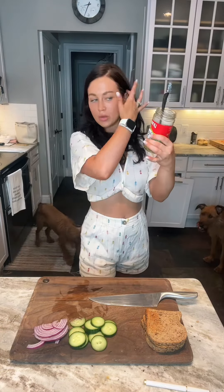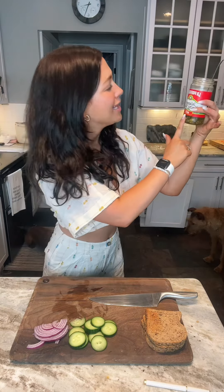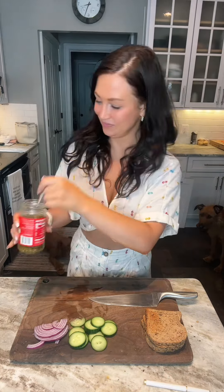As another little choice, because I love spicy food — this is completely optional — I'm adding some La Preferita jalapeño slices. Hot. Mmm. Oh my God, it makes my mouth water.